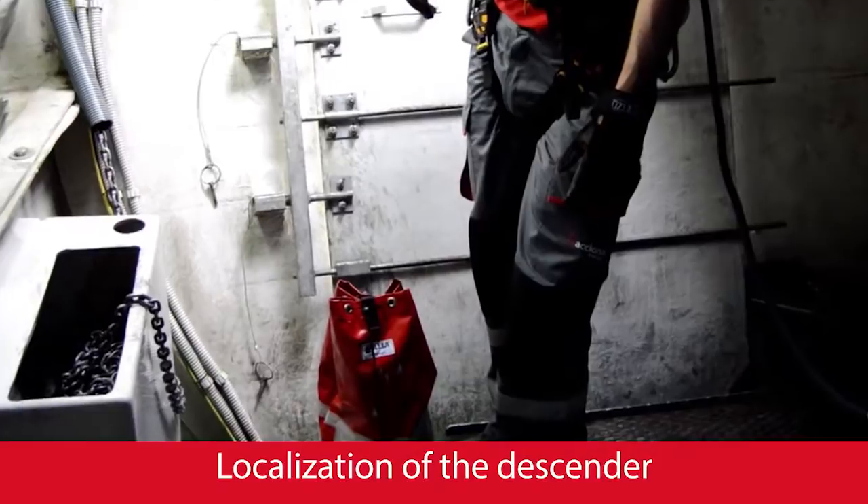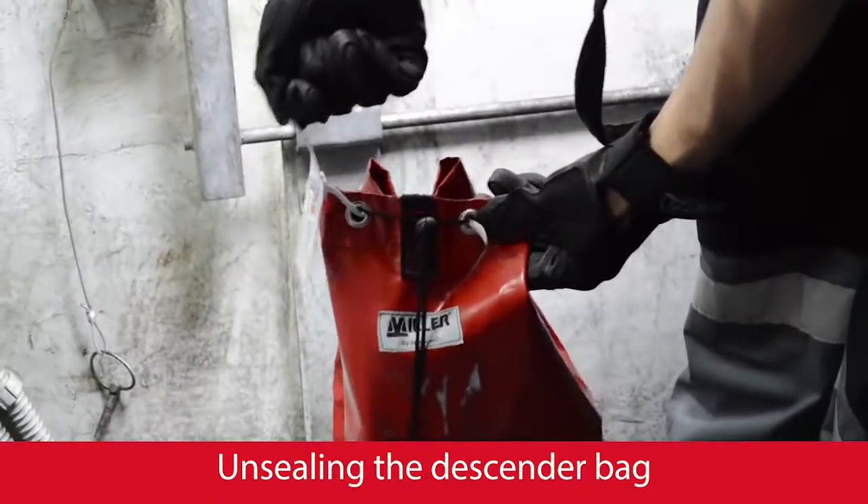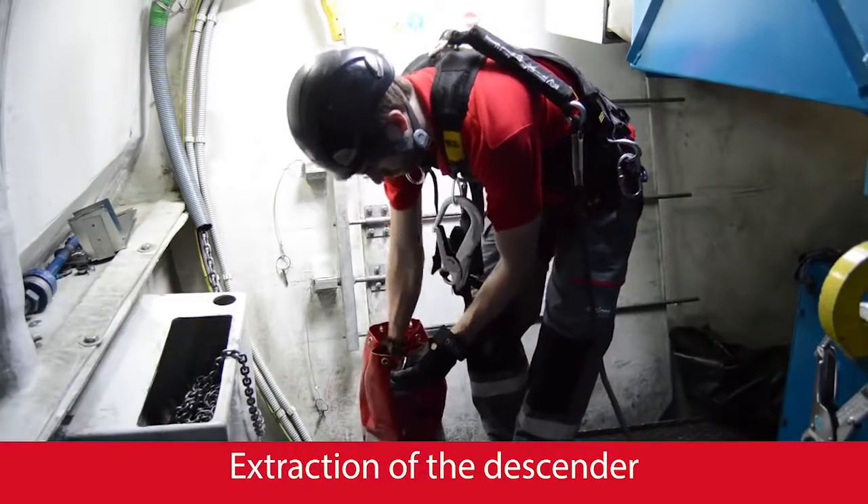Find the descender's bag and put it close to the evacuation zone. Open the bag by tearing its ceiling flange. Take the descender out of the bag.